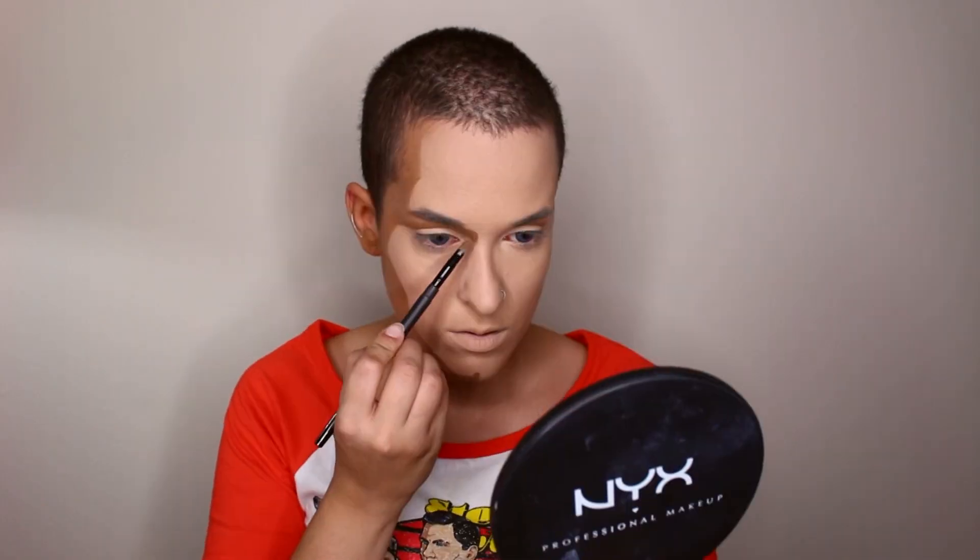For the shading, I'm going in with a stick foundation just because it's easier to draw on the lines. Then I'm blending it out with a brush. For this, you really just have to follow the reference picture. Then with a smaller, flat and rounded brush, I'm going in and refining the edges and painting in the smaller areas.